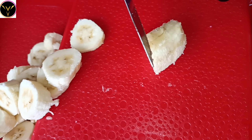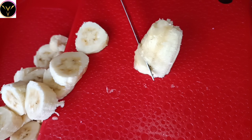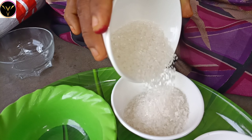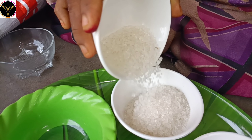Now I am going to take a banana cheese. This recipe will be very tasty. I am going to take two bananas and a small slice of the pan.